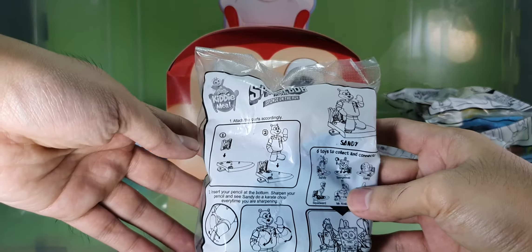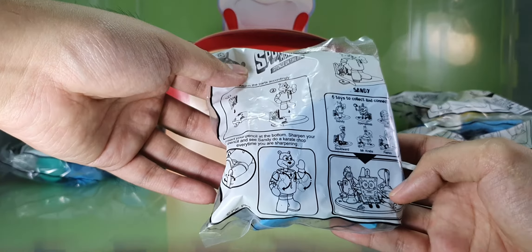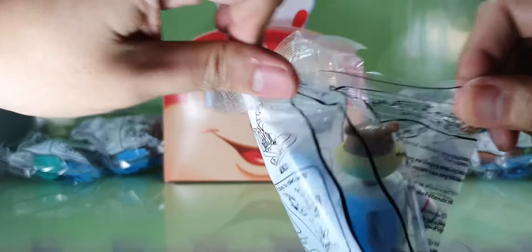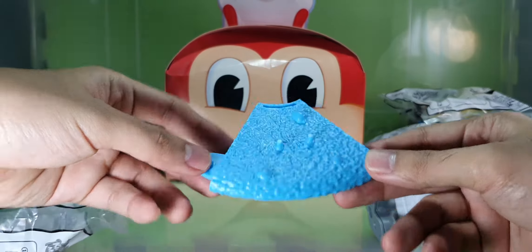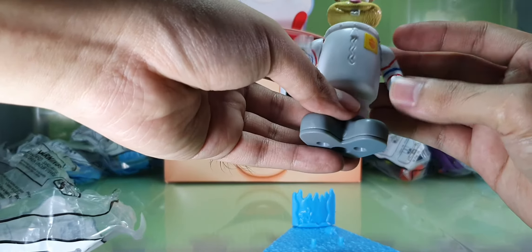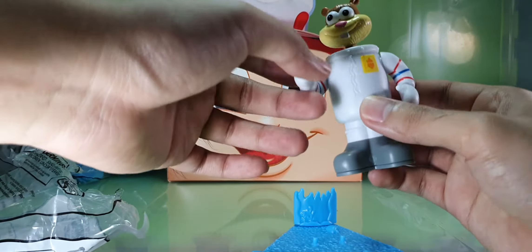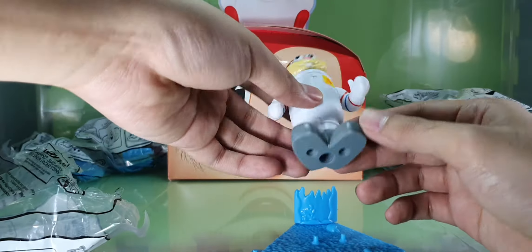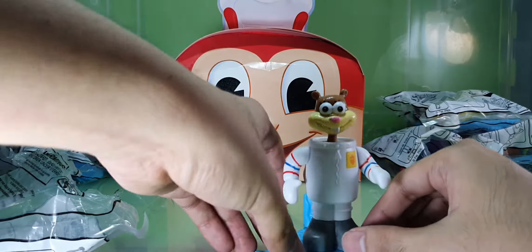First, let's unwrap Sandy. Sandy has a sharpener on her feet. Let's unwrap this one and see what's inside. Okay, this is her base — let's plug it in here. Her arms are moving like this. There's the pencil sharpener. There's a peg on her feet that connects right here.